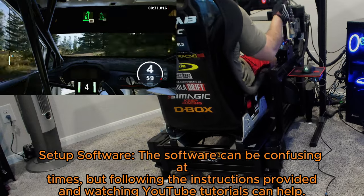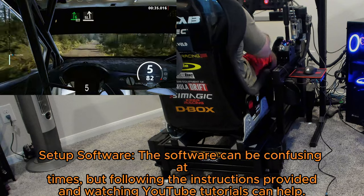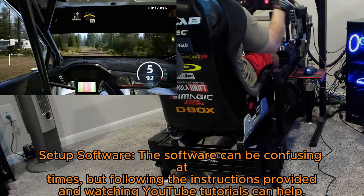Set up software: the software can be confusing at times, but following the instructions provided and watching YouTube tutorials can help.